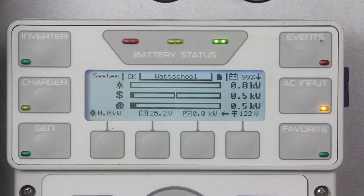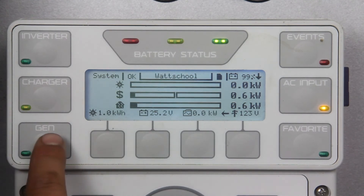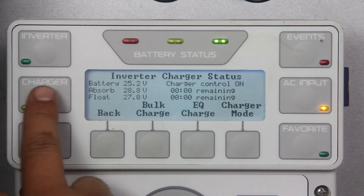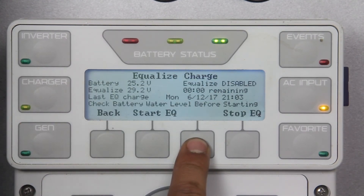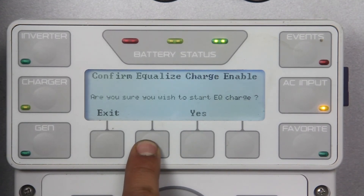If the application is off-grid, make sure your generator is on and connected to the system before you start the EQ charge through your Mate 3. To start the EQ charge, press the charger button, then EQ charge, then press start EQ. Acknowledge the warning, then press next, then yes.